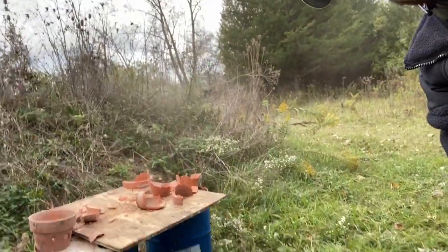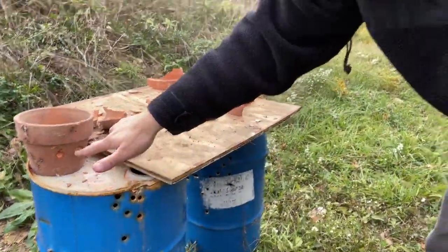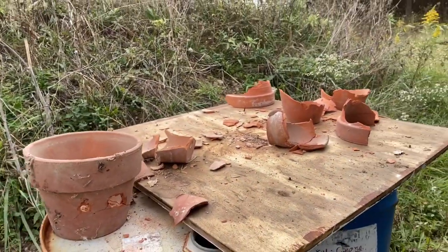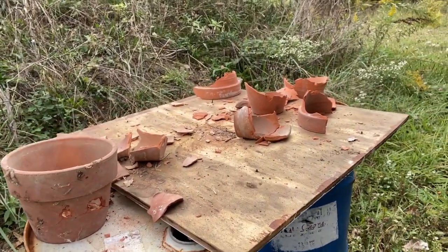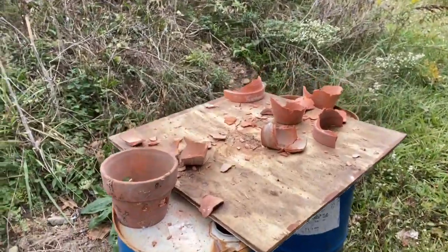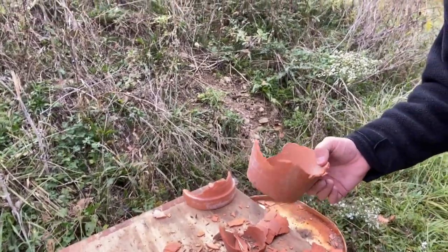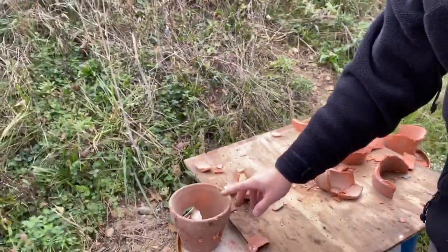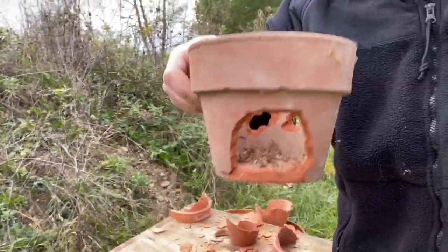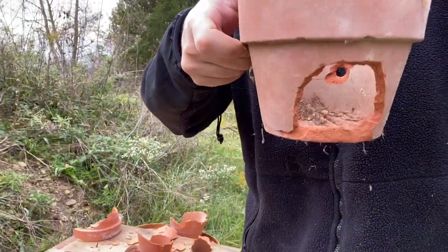Pretty cool. For the bigger ones, they pretty much punched right through. For the smaller ones, they kind of cracked all over, but the more you shot them the more they disintegrated. Let's load back up and shoot some more. These are about a quarter inch thick, but this one was about three-eighths inch thick — you can see the exit wound right there and the entry wounds on the other side.